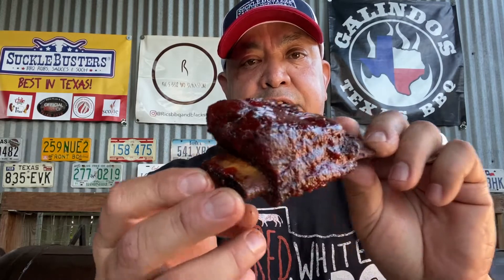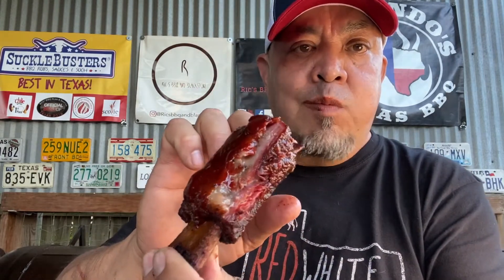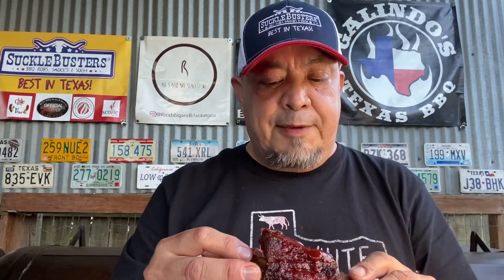Alright guys, we are done. The rib cook is done. Check that out — color, not too bad. Shine from that Big Red. Let's give her a taste and see how we did. Oh yeah. That color, that Big Red — you can definitely taste it. Sweet. Good on beef. That Texas beef, hog. Money. Good stuff. Again, I'll drop the link to the recipe of the Big Red sauce in the description below. Check it out. I'm going to finish this rib up. Hit that thumbs up, I'd appreciate it — likes count, all that good stuff.